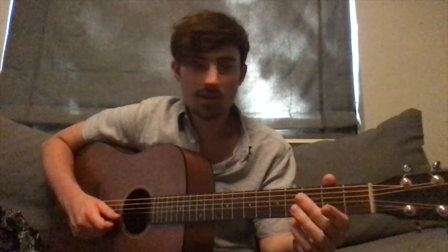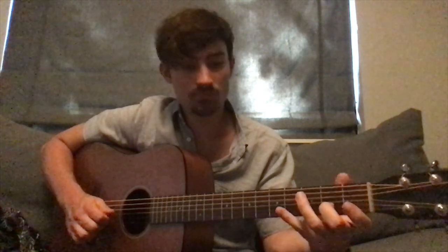Once we land on the second fret of the B again, that brings us right into the second part of our riff, which is quite similar actually. We're going to start out with that same first part — the 2 on B, 2 on G, 4 on G — that part stays the same. But the second part is a little bit different: we're going to actually start on the first fret of the G, go up to the second fret of the B, and then put our pinky down on the fourth fret of the D. Here's how that all sounds.